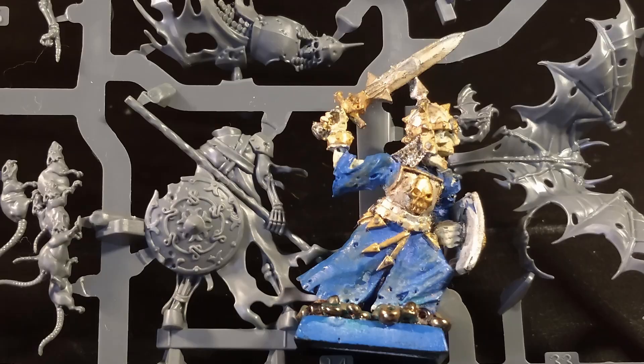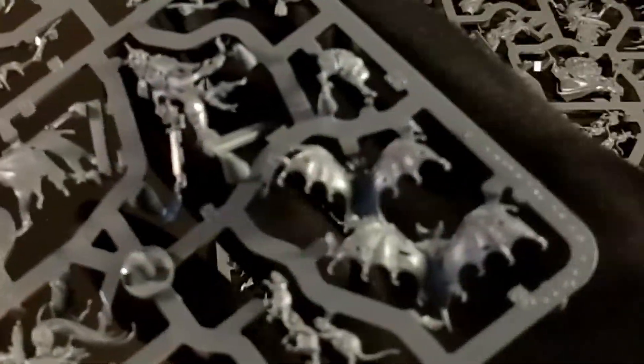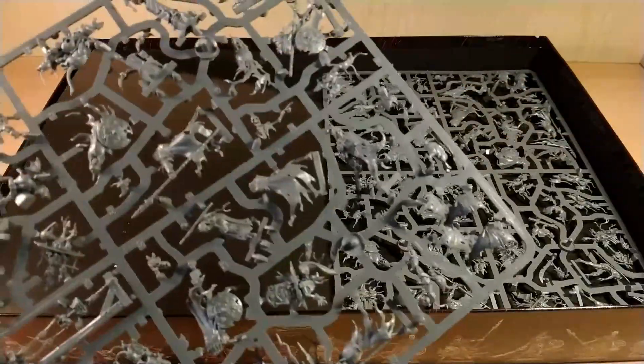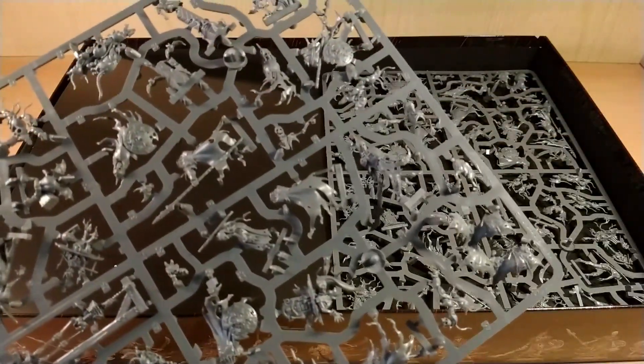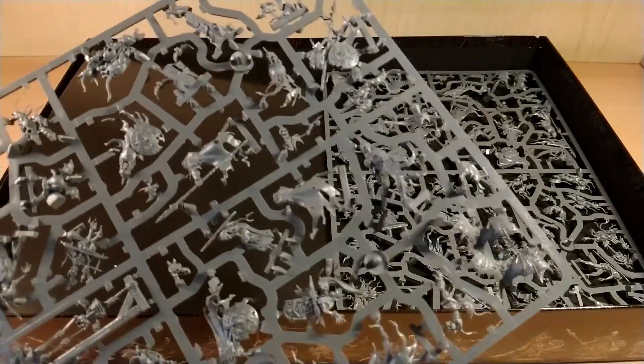I think it will be quite interesting to see about these bat swarms — I think they are even bigger than I thought. Sincerely I think they can be compared with the ones released with Underworlds, even a bit smaller eventually, but still they are really quite interesting. I'm quite curious about these bat swarms because they have been released in different ways over time.